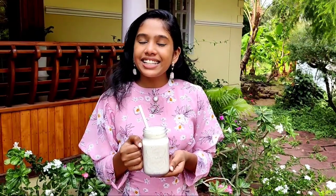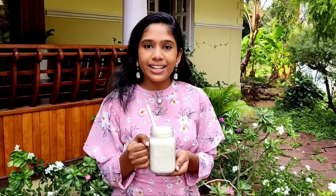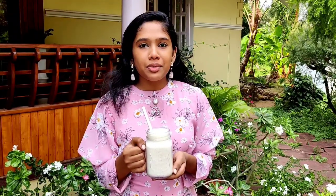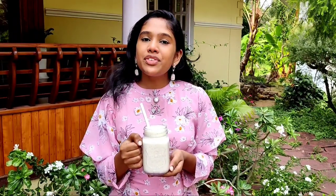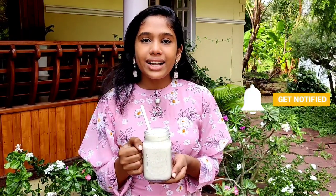If you want to make a shake in a cup of coconut, please try the recipe. If you want to try it, please like this video, like and share, and subscribe to my channel.